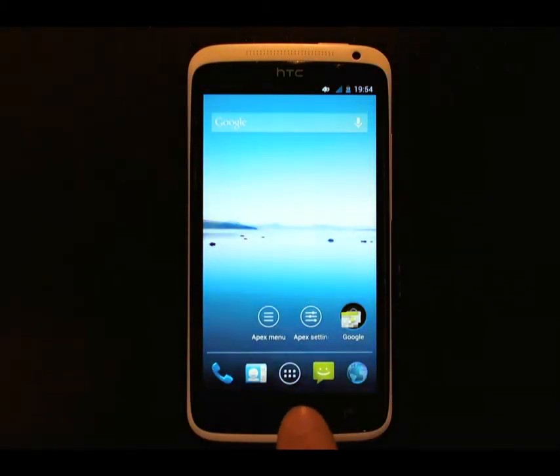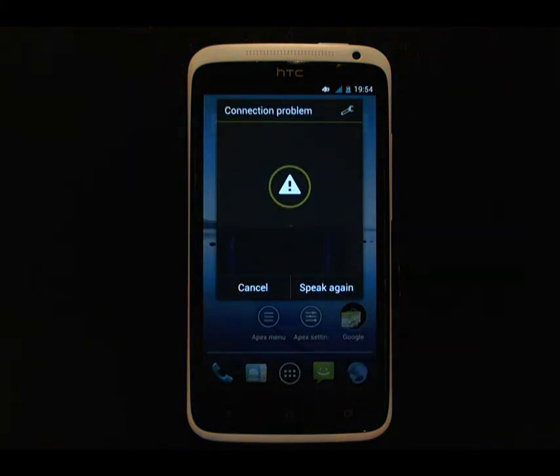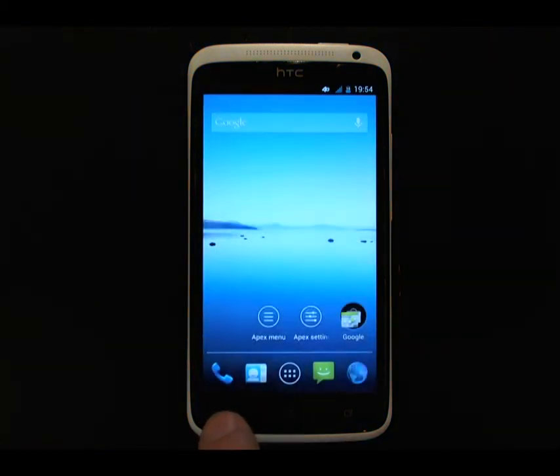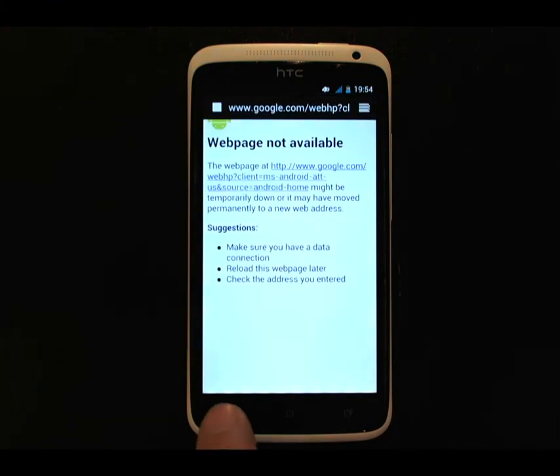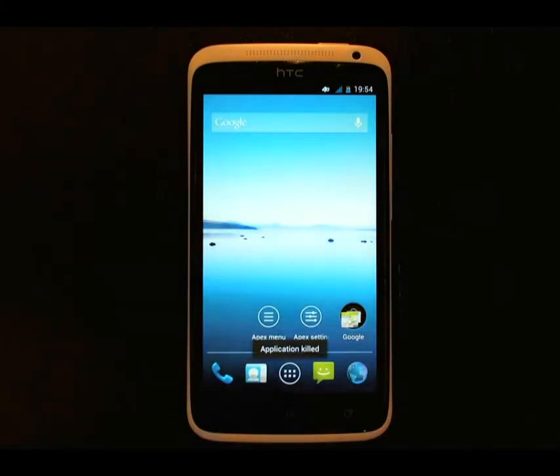Pressing and holding the Home key brings up Google Voice. I'll launch another app to show you what happens — when you press and hold the Back key, it actually kills the foreground application.